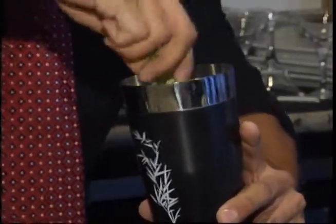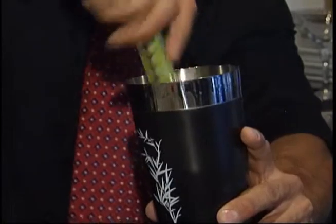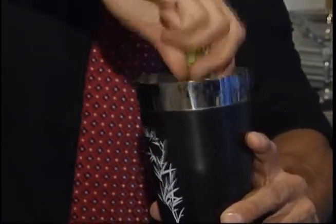I'm going to muddle for about 30 seconds. It's important to get all the flavors mixed together but not damage or bruise everything. And it's important to roll the shaker so as not to damage all the layers and the flavor profile.